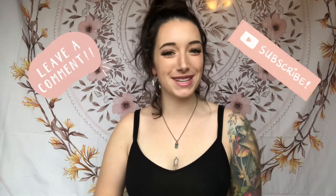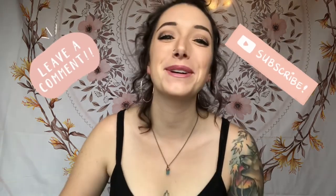Thanks for watching another episode of Broke Girls Art School. I hope that this dog portrait time-lapse helped you out and you learned something new. Make sure to drop a comment, let me know what you thought, and subscribe if you want to see some of my future content. Have a good one!